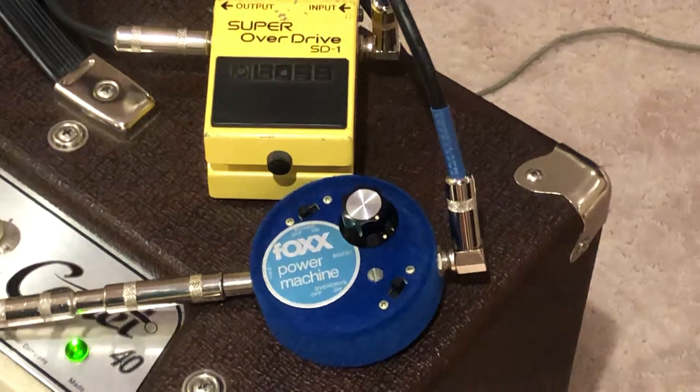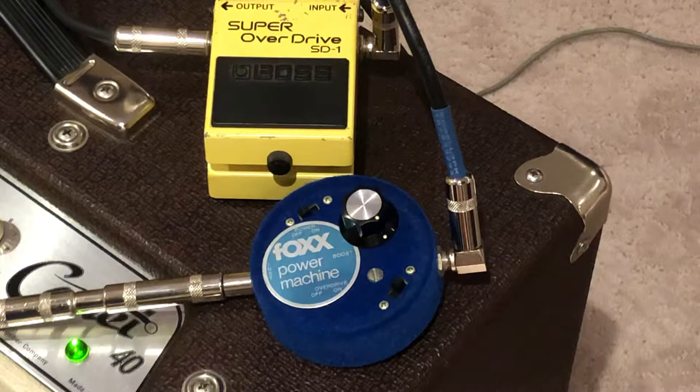This is a quick video demo for my 1970s Fox power machine boost, that's made out of a Maxwell House coffee can lid.